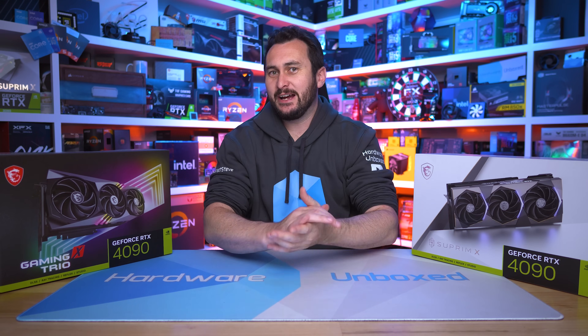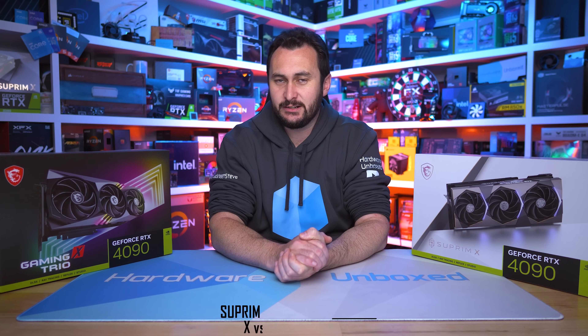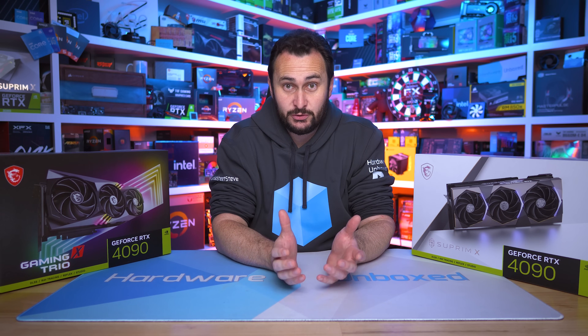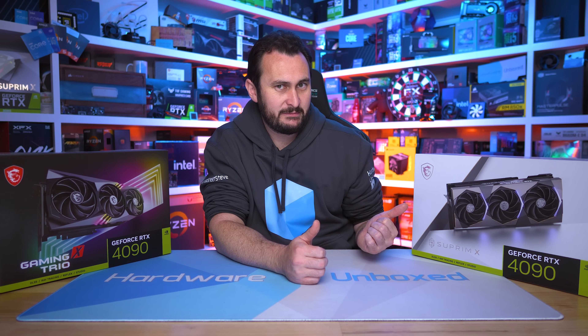Welcome back to Harbour Unboxed. Today we are taking a look at two new MSI RTX 4090 graphics cards: the Supreme X and the Gaming X Trio. Basically what I want to know is how do they compare, what are the actual differences, and is the Supreme X worth the price premium?